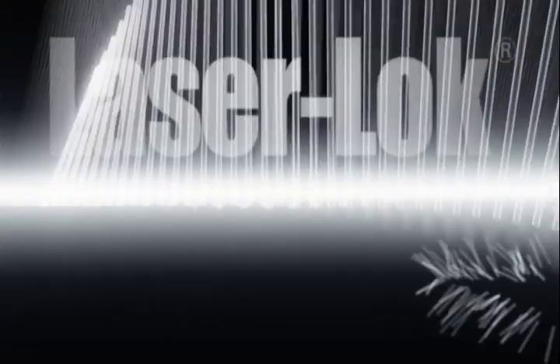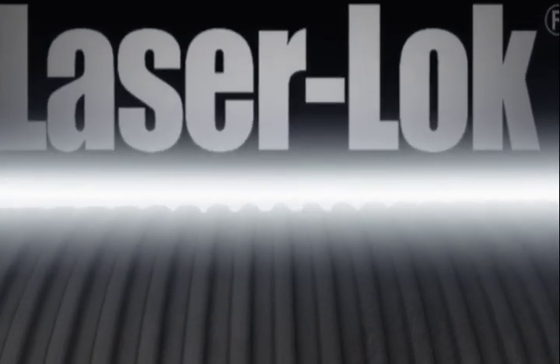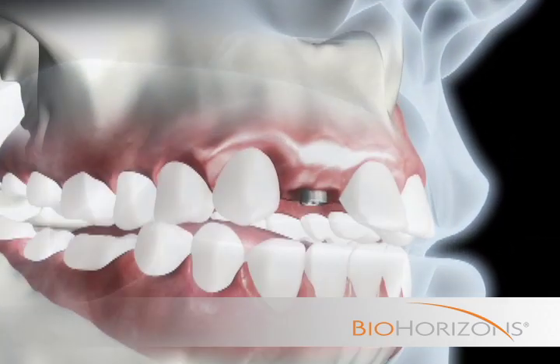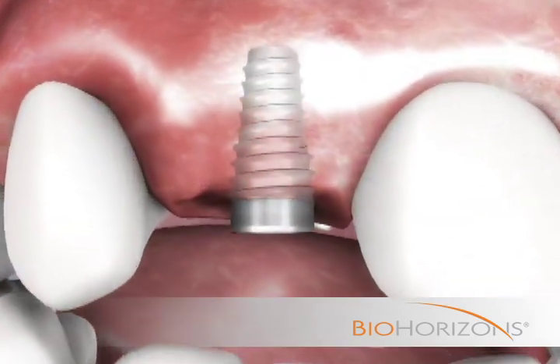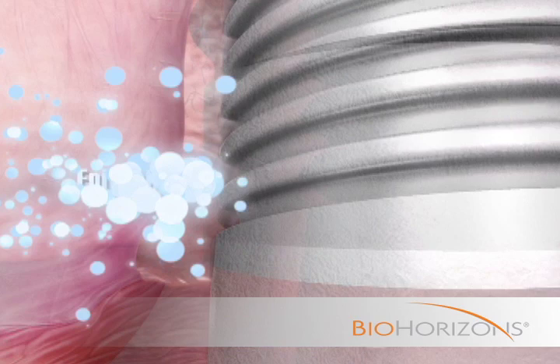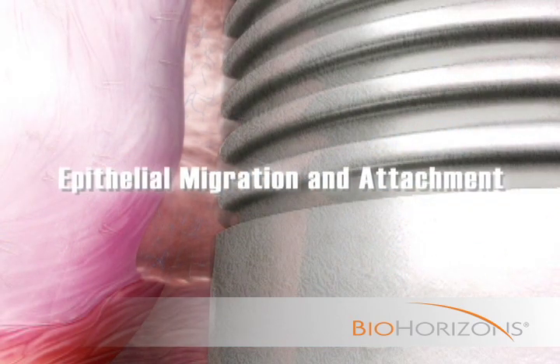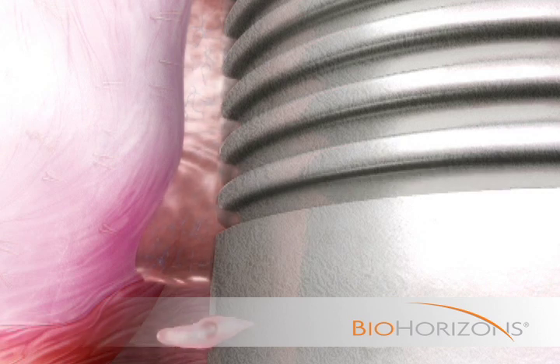BioHorizon's revolutionary laser lock technology is a series of microscopic channels engineered onto the surface of BioHorizon's implants and abutments using a pulsed excimer laser. These unique microchannels are optimally sized to control and organize fibroblasts, epithelial, and osteogenic cells.